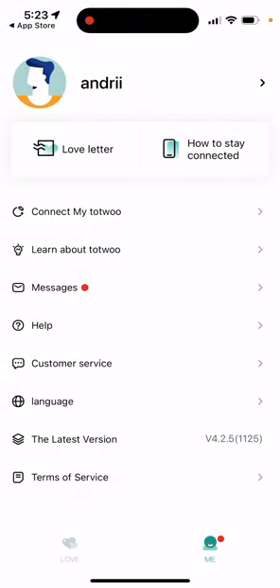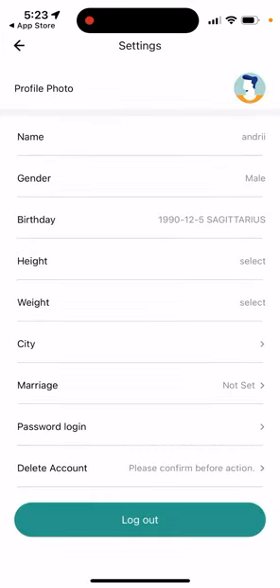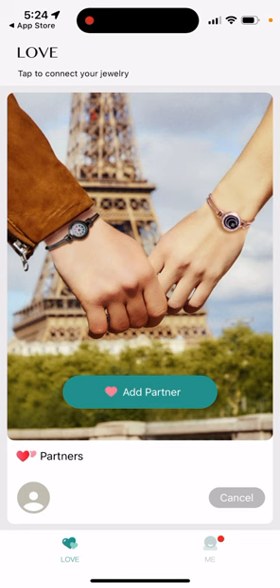If you don't like it, you can always go to the bottom of the app and delete your account to remove your private data. Overall it's a pretty cool idea — sometimes you just don't want to open a messenger app and send a text or gif. You can just touch the bracelet and the other person feels the vibration on their own bracelet. It's a fun, unique way to stay connected.